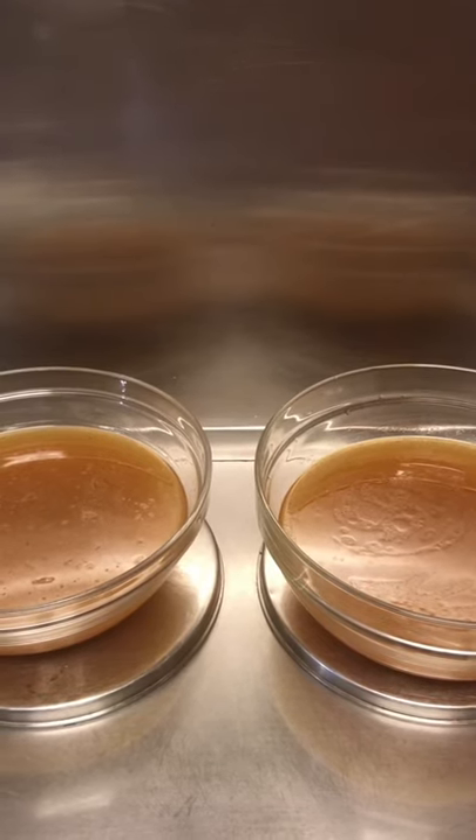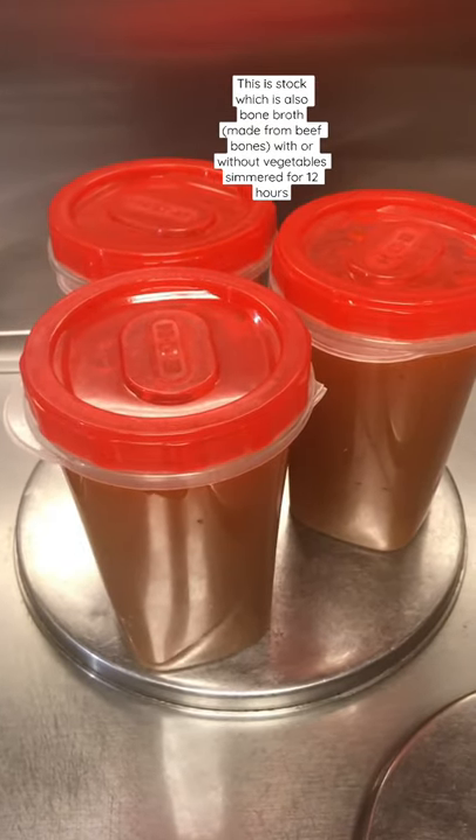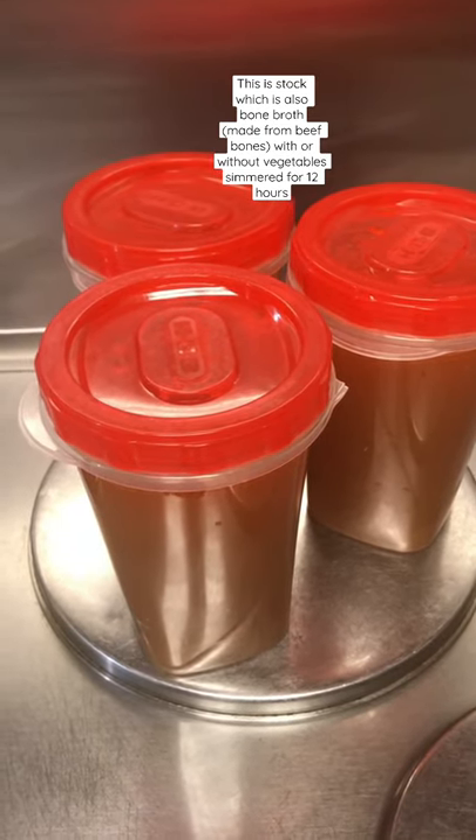We got us two big bowls of bone broth. I just strained them. Here we go. Containers of beef bone broth made with beef bones and vegetables.